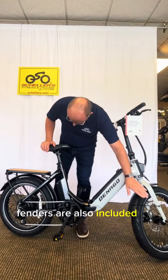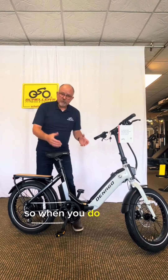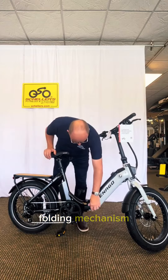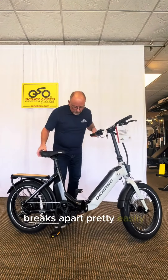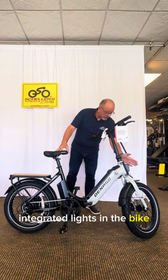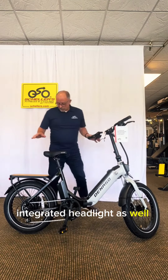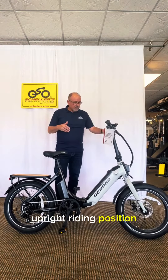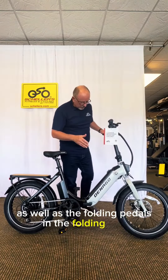Fenders are also included — metal fenders are part of it — along with folding pedals, so when you fold this bike up it's convenient to fold the pedals as well. The folding mechanism is simple to use, breaks apart pretty easily and comes back together easily. There are integrated lights, a really unique and cool integrated headlight as well as tail lights. The bike also has an adjustable seat, a very comfortable upright riding position, and folding handlebars along with the folding pedals and folding seat.